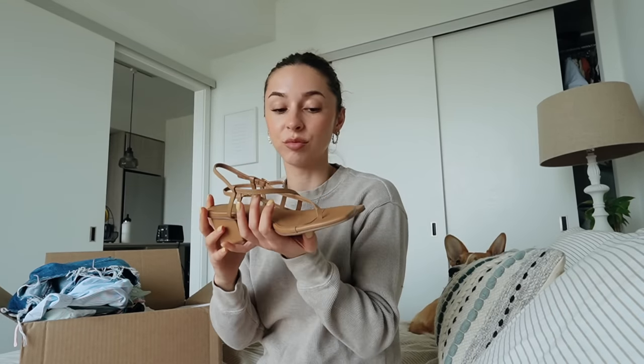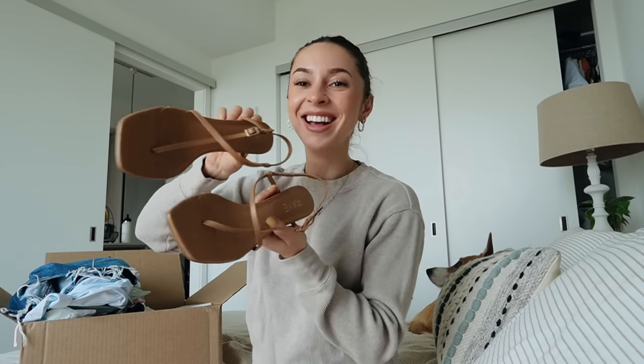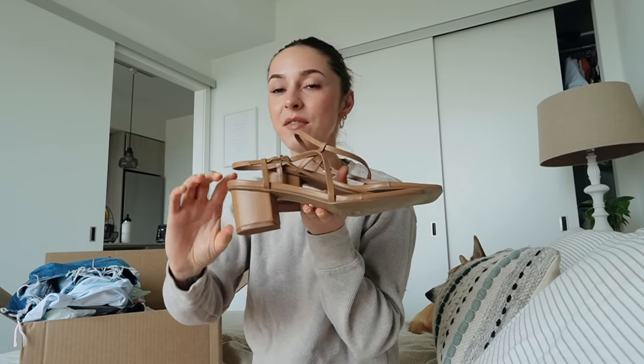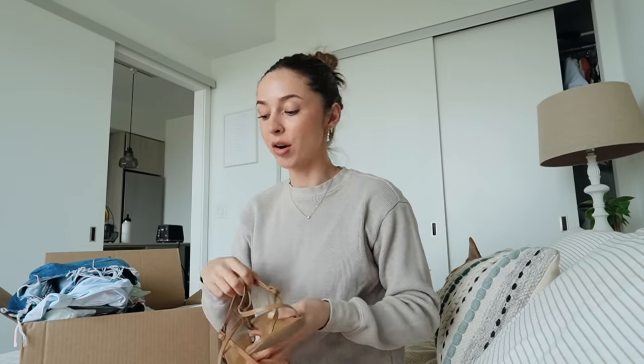Another pair of shoes - these ones are from Revolve, by the brand Rae. I wanted like a nice sandal in this color. I don't even know what you call this color, but I love it. These ones are super cute with just like the little heel. This is like my favorite height of heel - I hate super high heels. I don't even like being that tall and they're just not comfortable. These I can actually walk around in and my feet won't hurt.